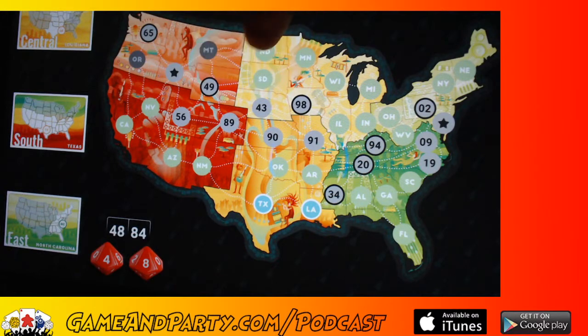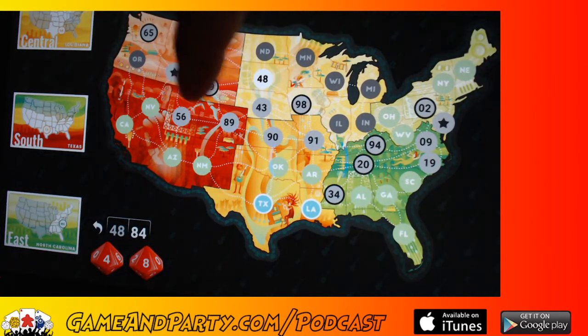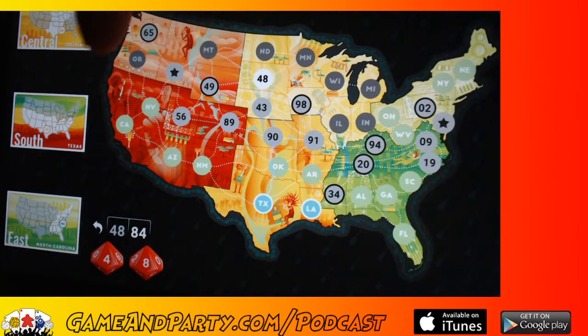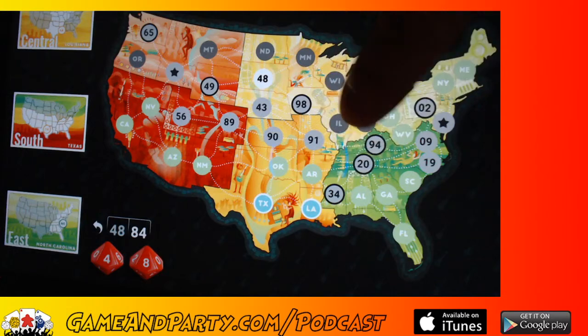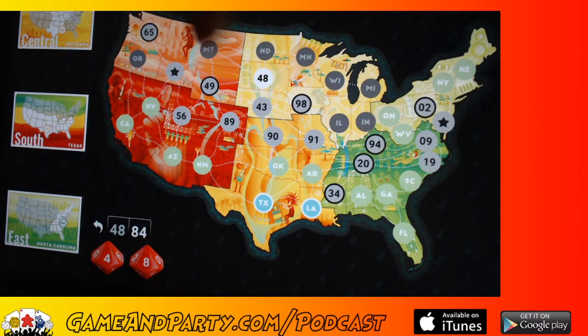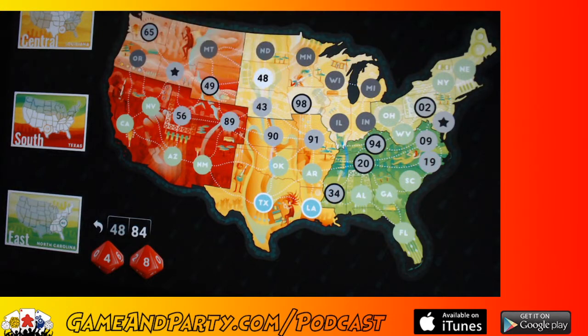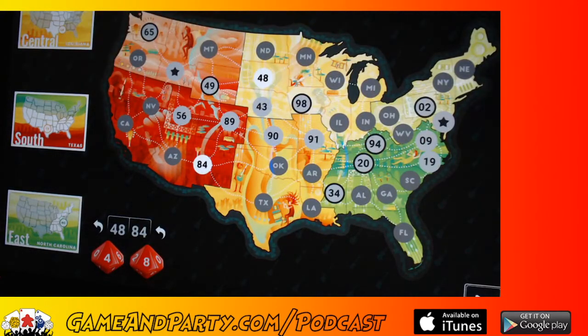Now I've got a 48 and an 84. The 48 goes between the 43 and the 49 — I'll put it right here in South Dakota. And 84 goes near my 89. If I start at my 2, go to 9, 19, 20, 34 — I really need two or three numbers here to get to 43. I've actually kind of cut myself off. I drew a line on the board — you don't have to keep those lines, they just help you remember what path you're trying to make.